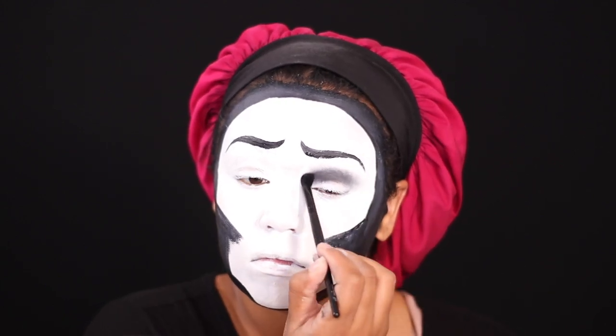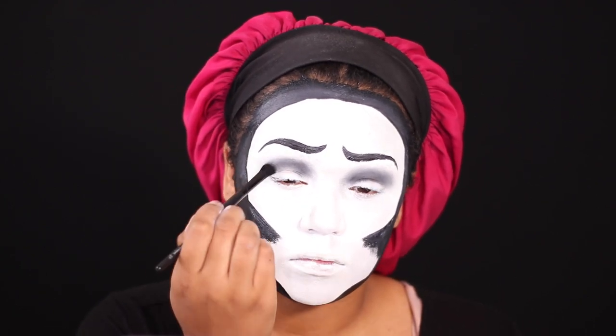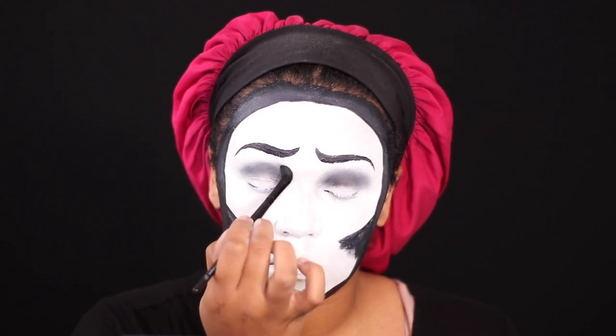Now I'm taking some black eyeshadow and putting it all in my crease, just creating a hollow effect. My eyes are going to be covered with buttons, so it doesn't have to be perfect, but it creates a shadow so everything blends and looks better.